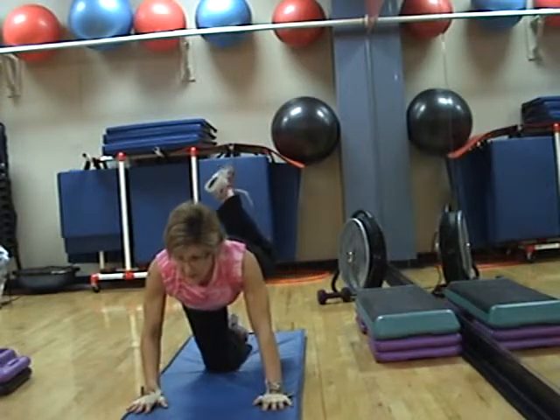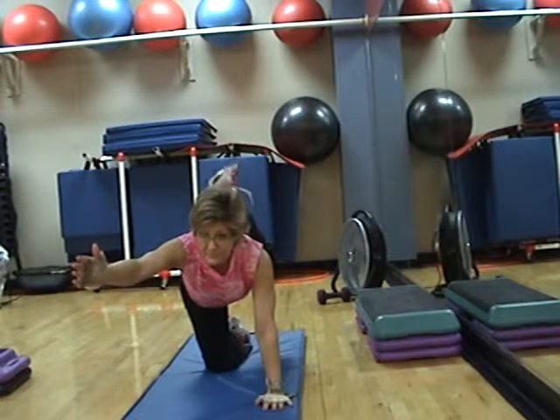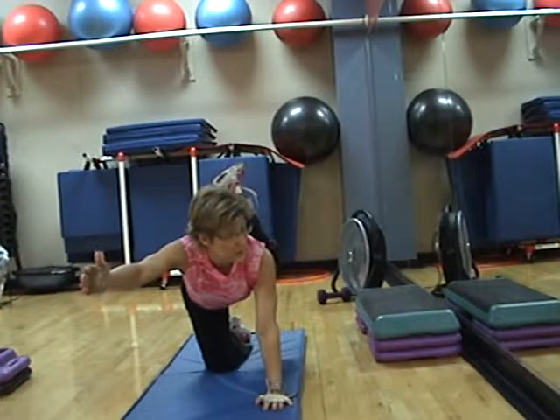Knee up. Right arm out. Pulse it — no, just hold it. Just hold it. Just hold. Get your balance first before you pull.